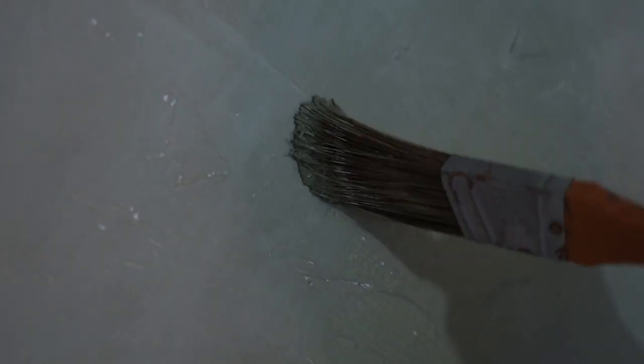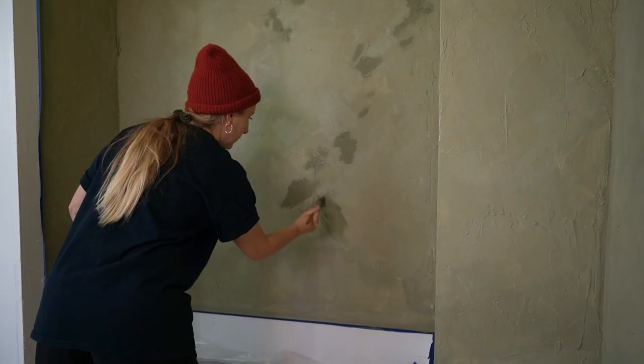After we let the first coat dry, it honestly only needed a little bit of touch-up. As you can see, there are a few little white spots that the paint did not soak into, so we covered that up and let it dry once again.